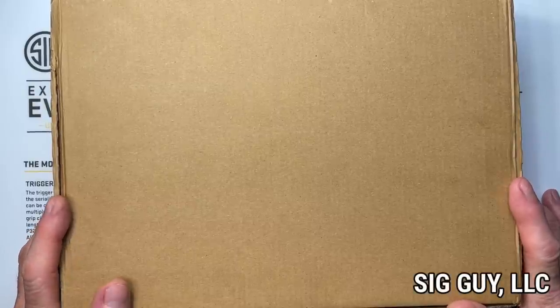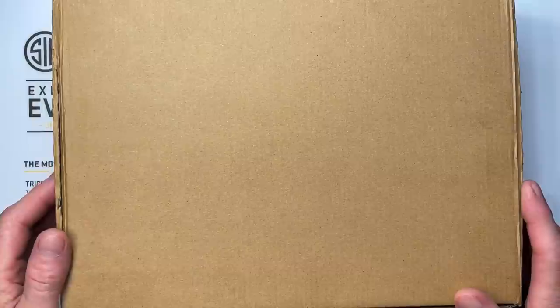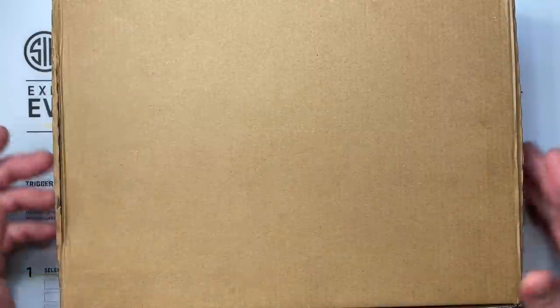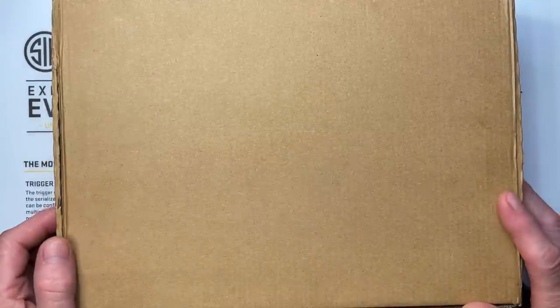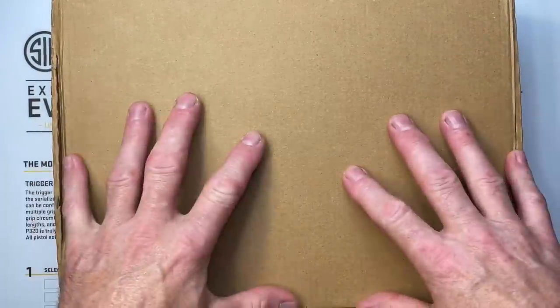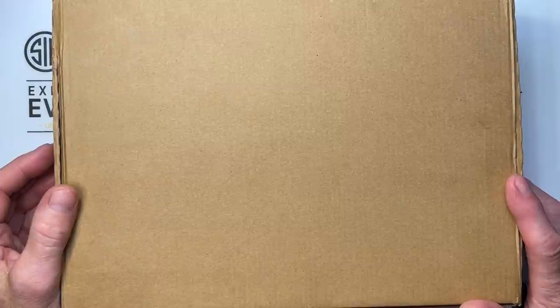Welcome to the video, SIGGuy here. I am super excited about this video today — this is going to be an unboxing slash review type video of a new pistol I got inside this box. I did let the cat out of the bag this weekend because I was pretty excited and couldn't wait, so I went out and shot it, completely disassembled it, and changed some stuff on it. I repackaged it all back up and put it back in the box, so like on Christmas when we already know what's in the package, we'll try our best to act surprised.